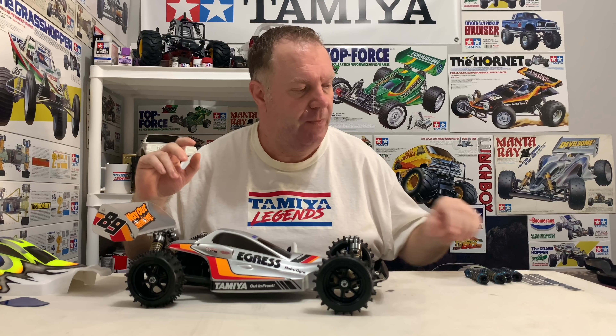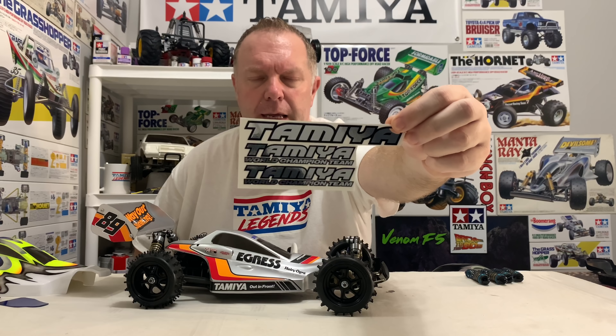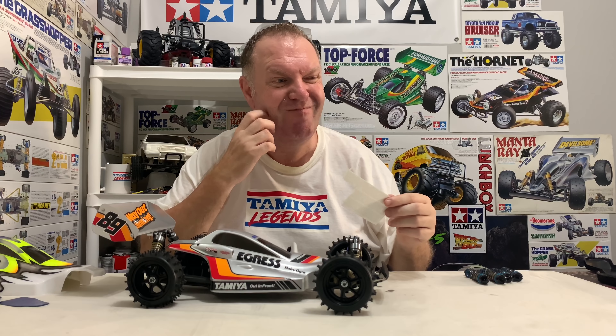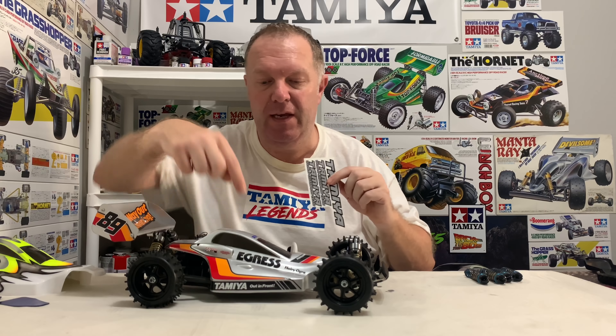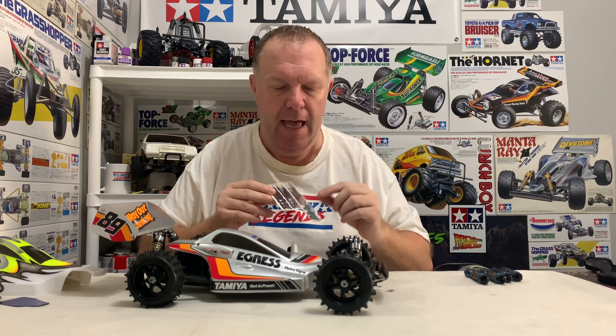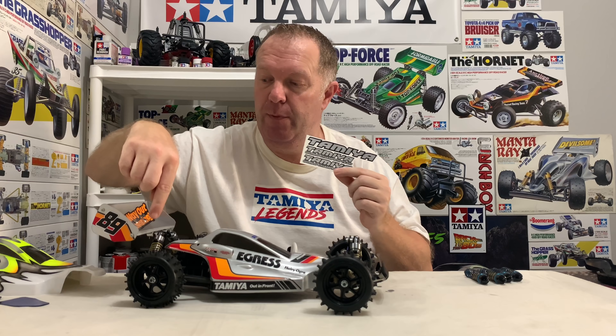Decals-wise, I'm going for less is more. Over the last couple of years I've bought various sheets of TRF decals and I've actually got some chrome-effect TRF decals. Because they've got that silvery chrome effect, they're going to go really well. I don't want to cover the paint job up, so there'll be two tasteful Tamiya World Championship team decals down the side of the Egress, and that could possibly be it for the actual shell. The wing is going to have some fancy silver Tamiya and then a TRF Racing Factory on either side.